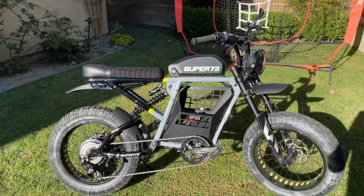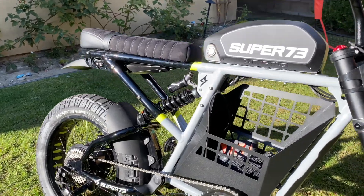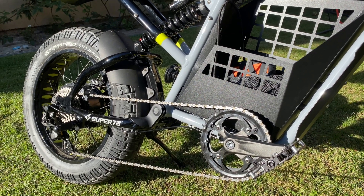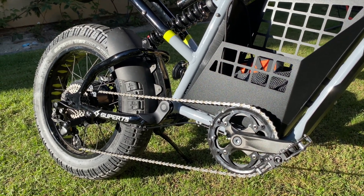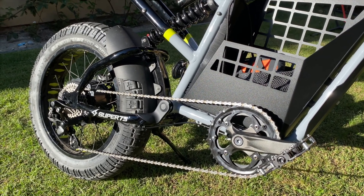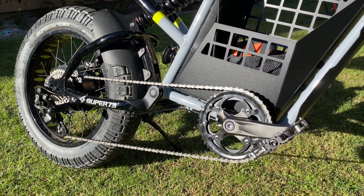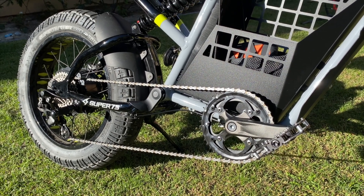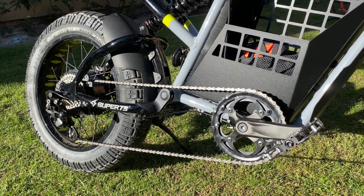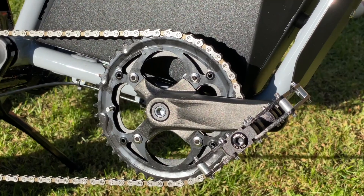I'm not going to go through the actual install mechanics — there is a Super 73 video for the Super 73 kit that I followed, and it's mostly the same. If you're mechanically inclined, go for it. If not, just buy the parts and take it to your local bike shop; it shouldn't take them too long. This total install took me about an hour and a half. Let's start talking first about the bottom bracket.